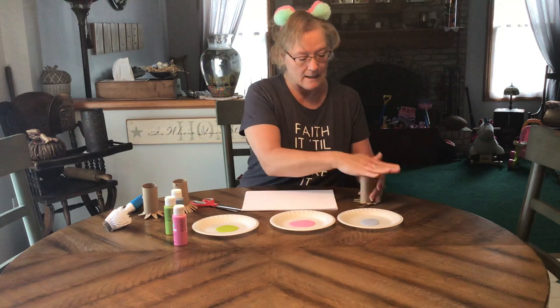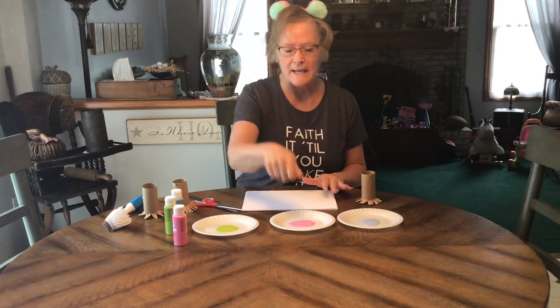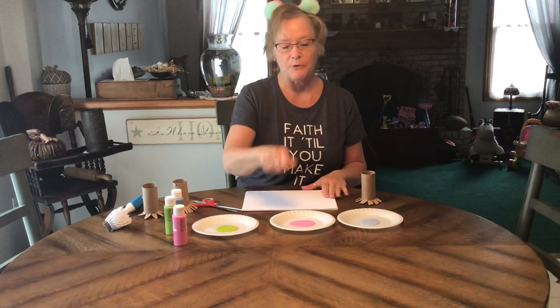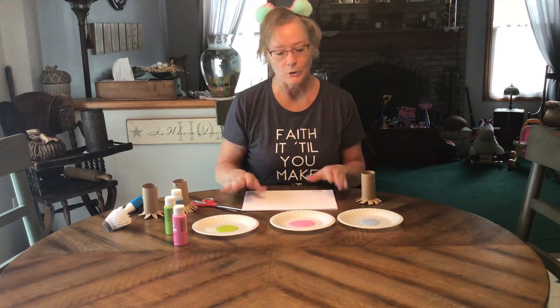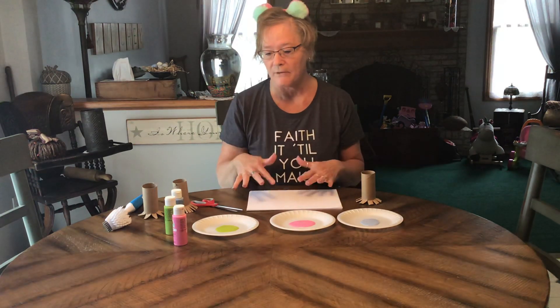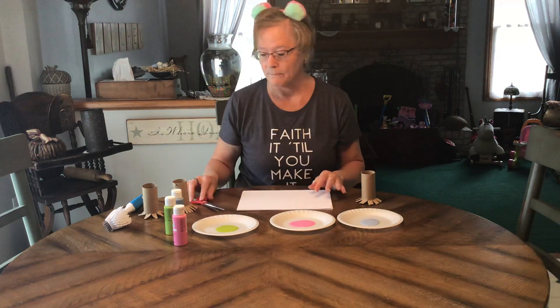You can also use cookie cutters — the kids like doing that — or a fork, a plastic fork, anything like that they can dip in and transfer to the paper. This is as opposed to doing a lot of finger painting, which we also do, but this gives them a little bit of differentiation between using your hands and using utensils to paint.